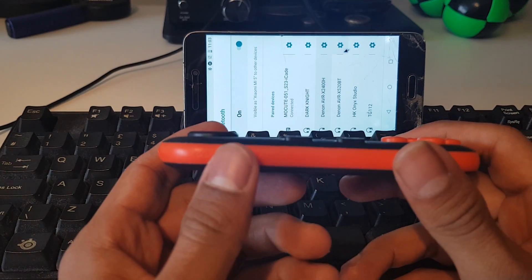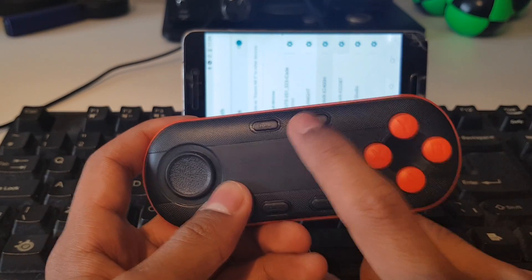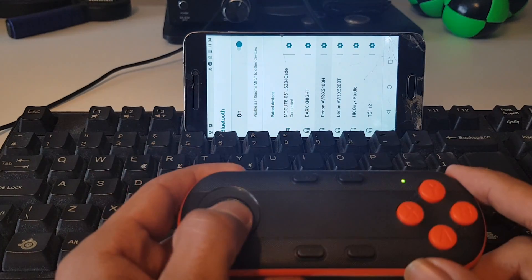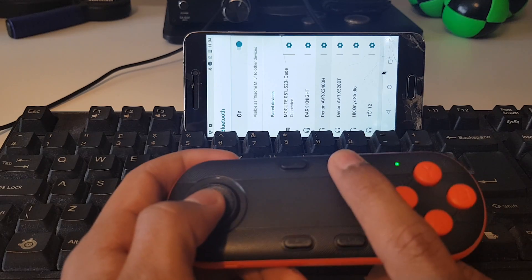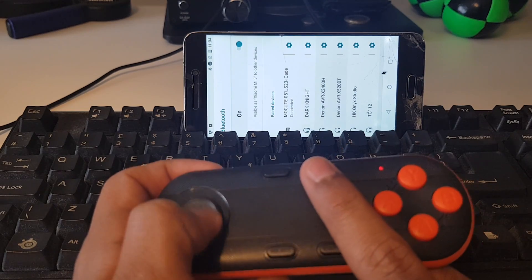Even when it's in game mode, this M button here toggles it between being a controller or being kind of a mouse. I've pressed it there, the light's gone green, and now you can see on my screen there's a little mouse which I'm controlling with the analog stick. Pressing it again goes back to it being a controller — you can see I'm kind of scrolling up and down there.